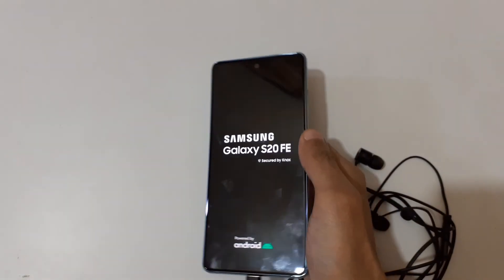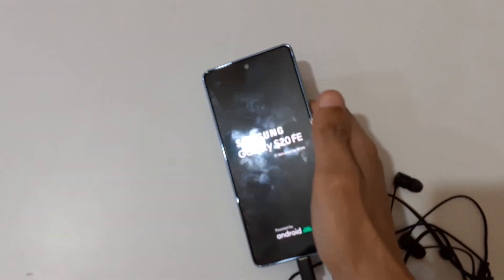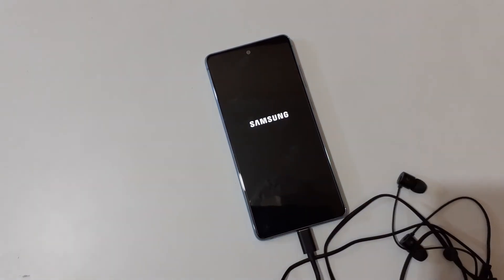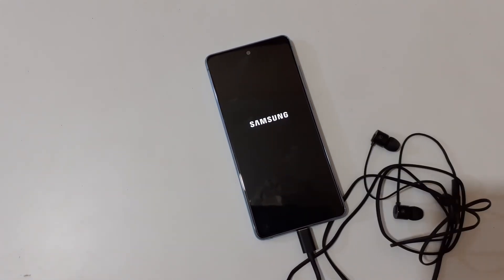This is the new change done by Samsung after the One UI 3.2 update. This is the method to hard reset Samsung phones after One UI 3.2. Thanks for watching — if you have any questions related to this video, let me know in the comments below. Please like, share, subscribe, and click the bell icon for latest updates.